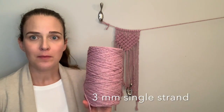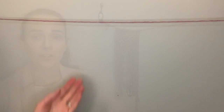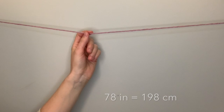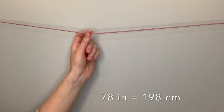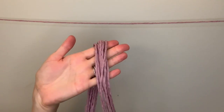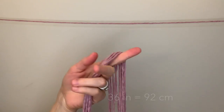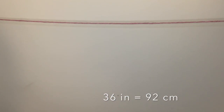What you will need to complete this project is your string or rope. I'm going to be using three millimeter single strand cotton string. I've cut a piece of string to about 78 inches or 198 centimeters for the garland — you can make this as short or as long as you want depending on your project. For each heart you're going to need to cut yourself 12 pieces of string, cut to about 36 inches or 92 centimeters.